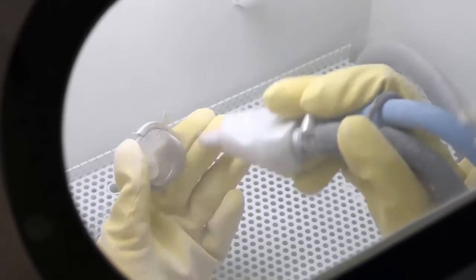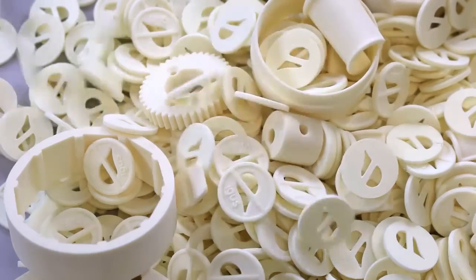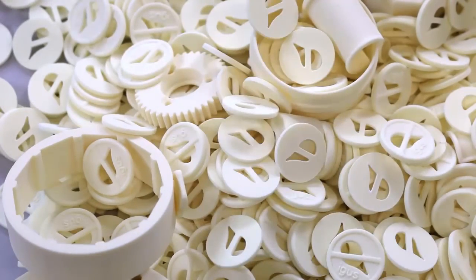Now all 630 parts are cleaned and ready to ship for the customer. And that's how laser-sintering works.